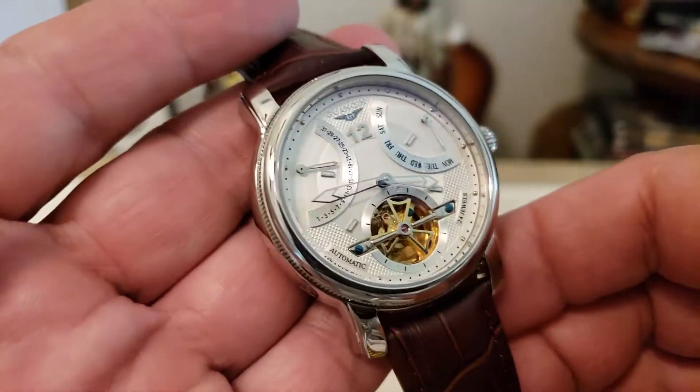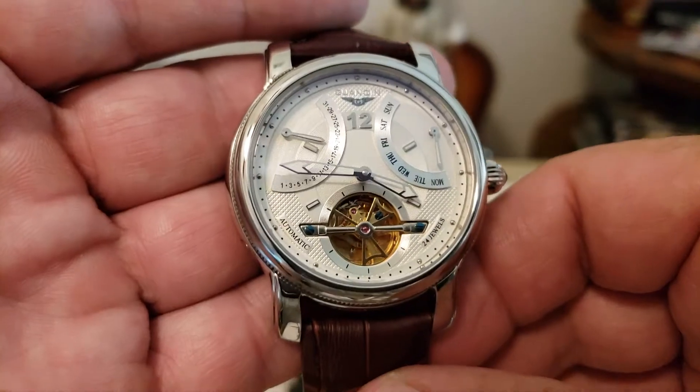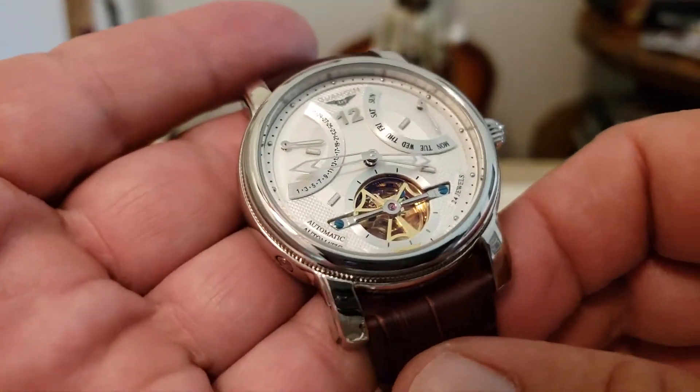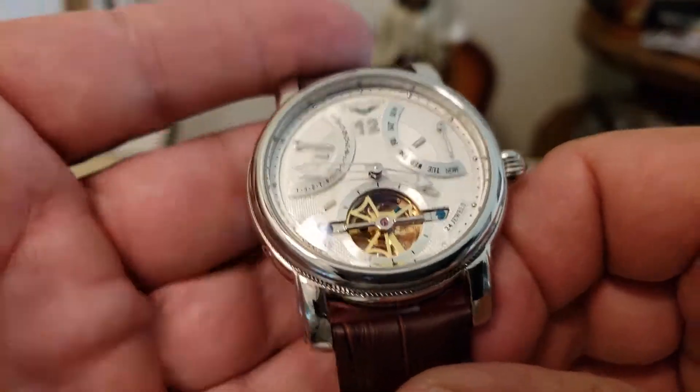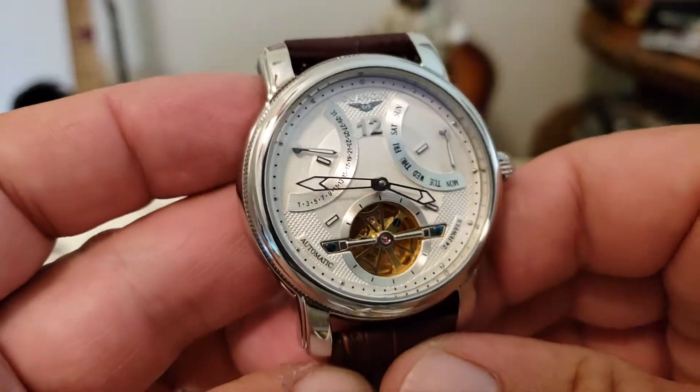I will admit that I'm not a follower of some of these fancier and more beautiful watches like this. So this is kind of what you'd call a homage to maybe one of these more high-end, beautifully designed watches from one of the big makers. Let me know about that down below in the comments — I just might not be aware of that.